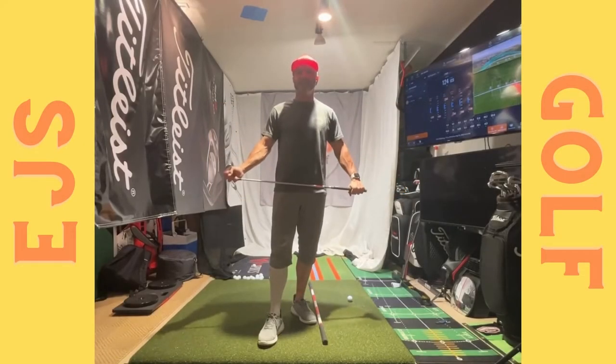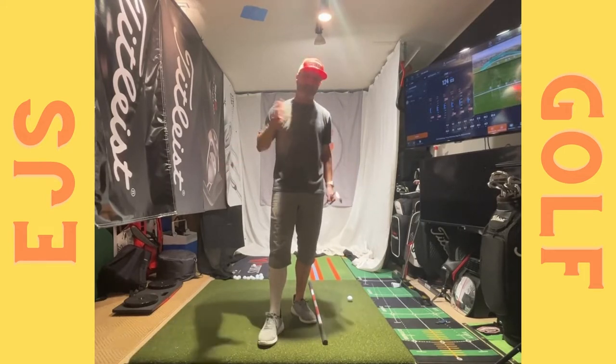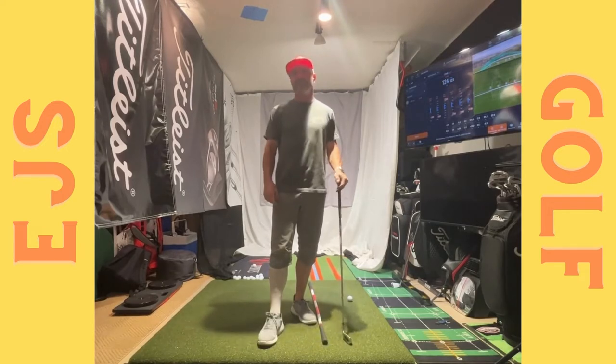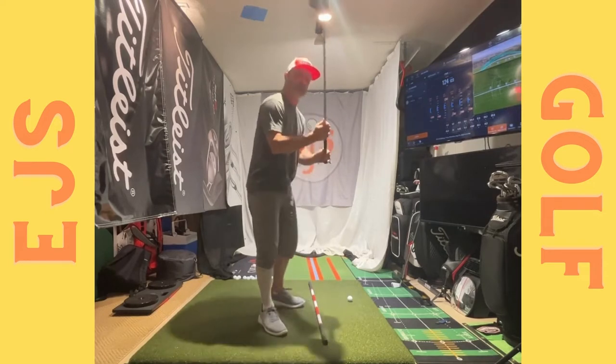Hey Gareth, great talking today. I just wanted to send you a couple things here, maybe reminders to work on — just to see it too, I thought it'd help. I love that you're doing the slick grip drill.